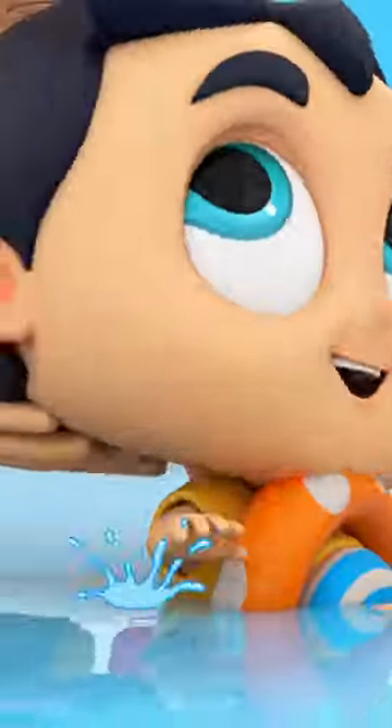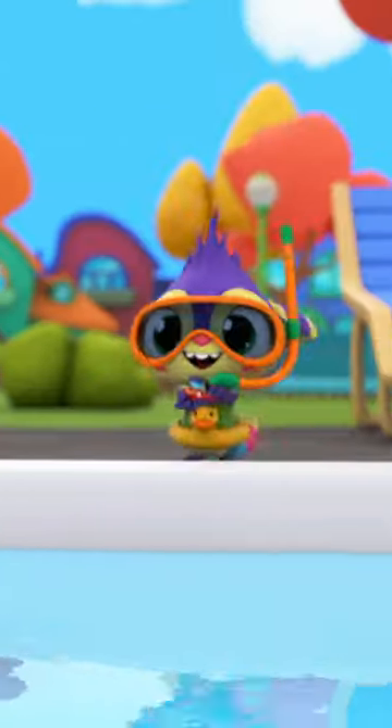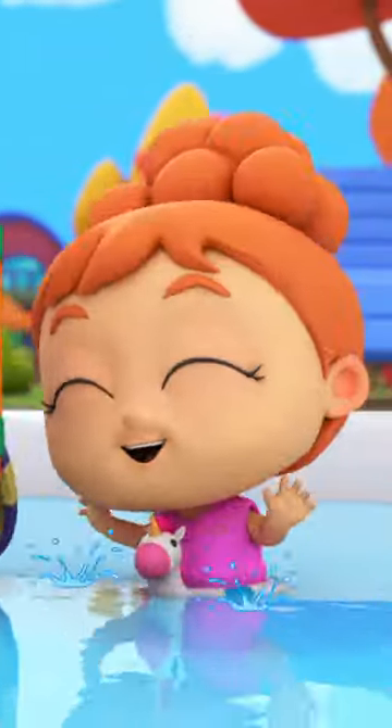First, let's learn to float lying on your back. Like a boat, we float and float. Great, you've got the knack! Yay!